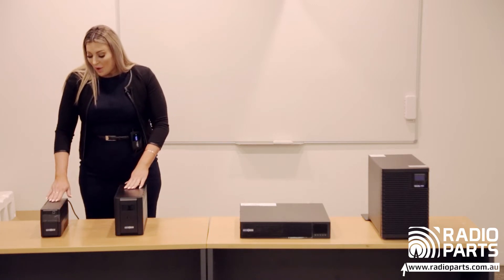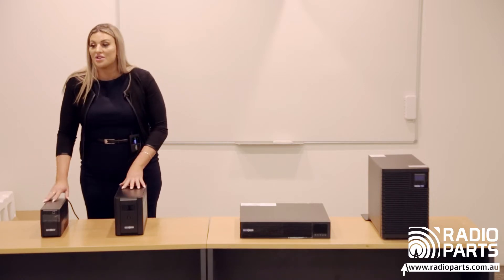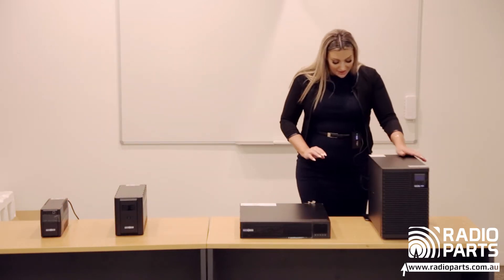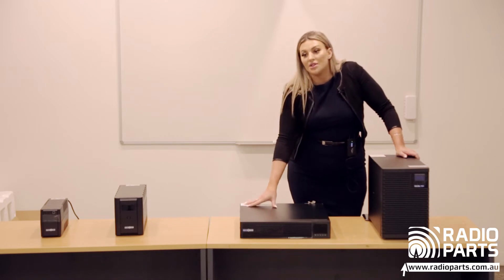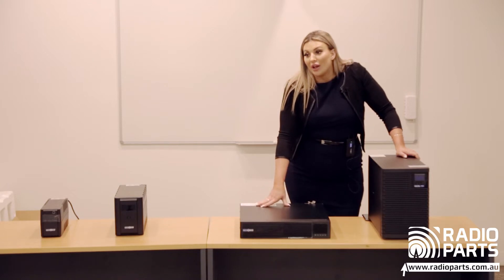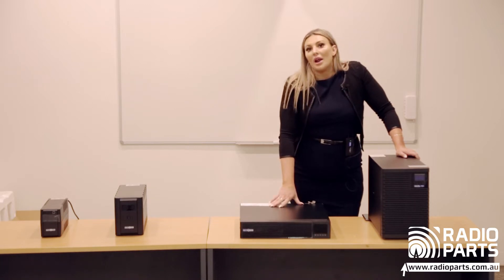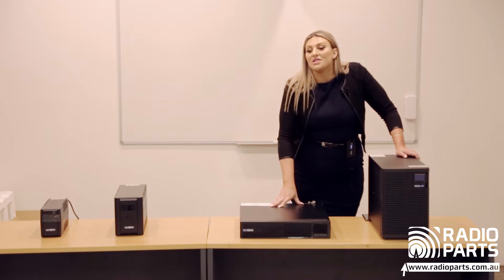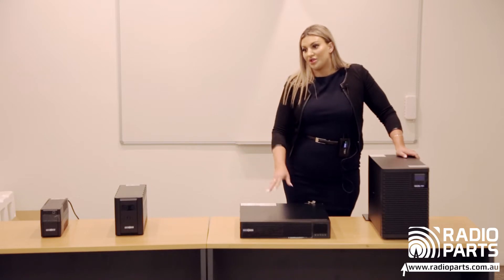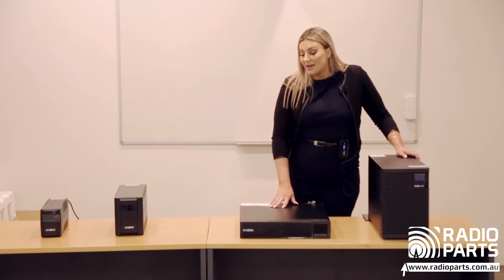We then move to the ESART range — rack-mounted units that all come with rack kits included, which is a great push and sell for you. A lot of customers don't need the smart technology that the CSCT units come with, so it's a good price-point difference to push the ESART range. If they do need that technology behind it, you'd move them to something like the CSCT.